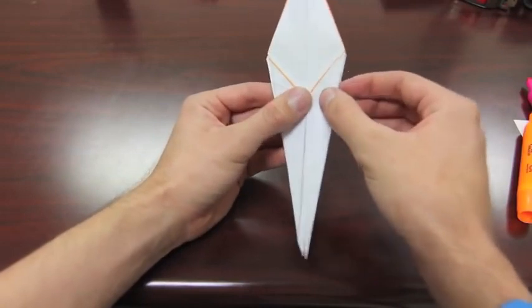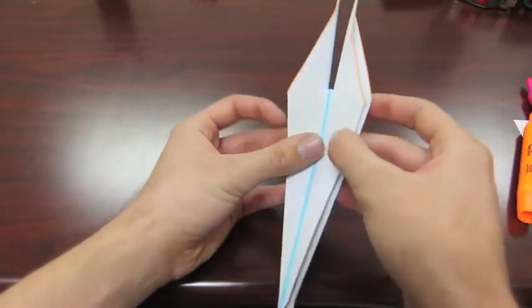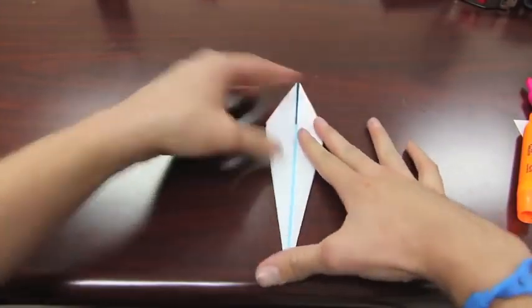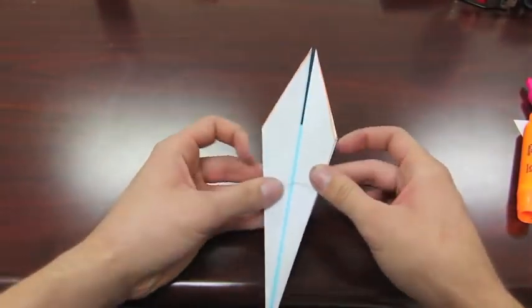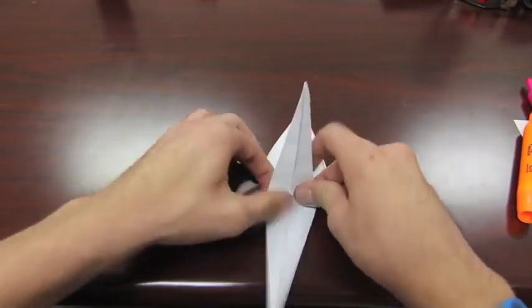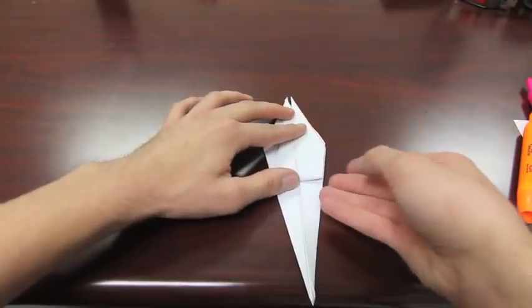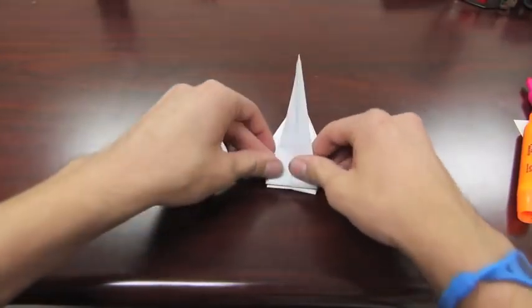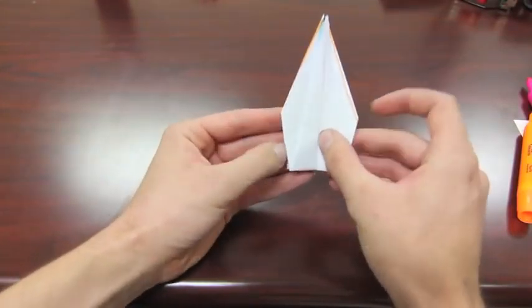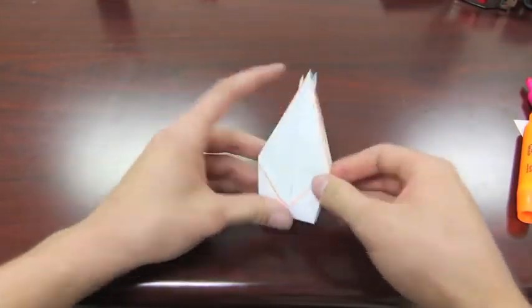Now take the two flaps, pinch them together, and at the same time pinch the other two together. You're basically just inverting what you have, and you'll get what looks like this. From there, you can already see a little bit of crease right here. Fold up these parts on both sides, flip it over, fold it up at the bottom, and then invert it again — pinch these two together and pinch the back two together. Just like that, so now you'll get this.